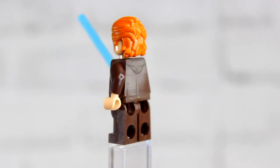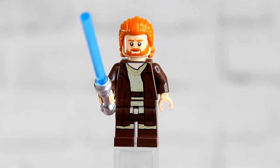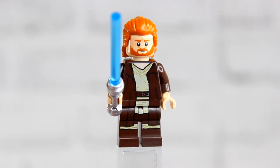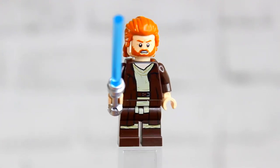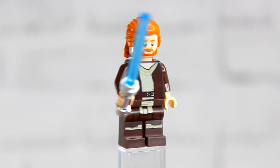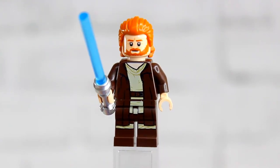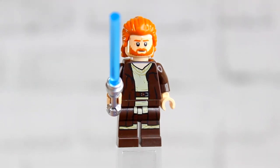The next minifig is Kenobi, who has his brown Jedi robes with a double-layer depth on the torso showing his beige undershirt beneath the robes on top. Kenobi has two face prints and his long hair from the Kenobi show. He also has the new frosted blue blade for his lightsaber, which is a really nice touch. Overall a great fig.